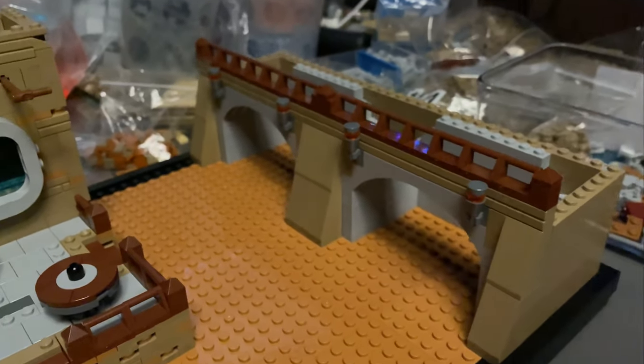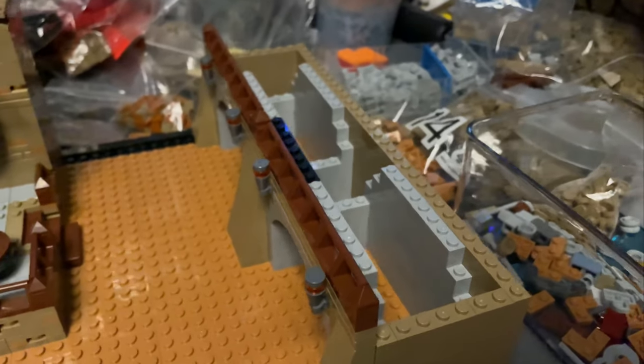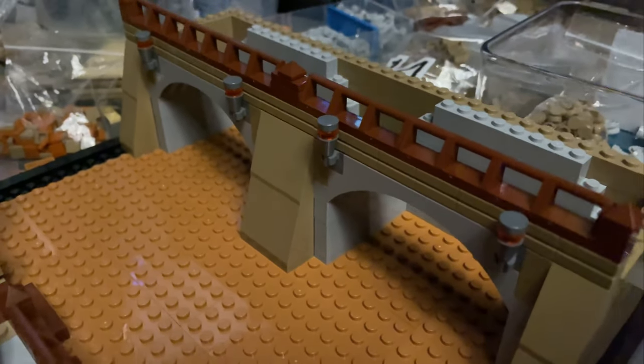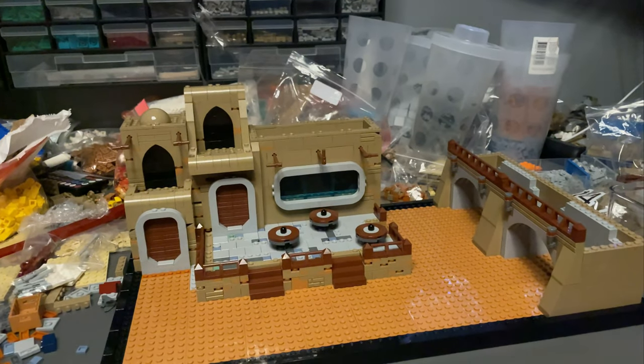And then we've got the market section over here — that's pretty good. I've just left the top off at the moment because it's easier to get in. I think I'm going to have one stall be food orientated and one be weapon orientated. Got a little bit to do, but that's me done for tonight — I am shattered.